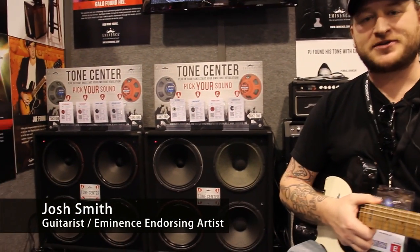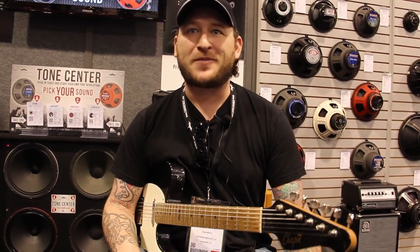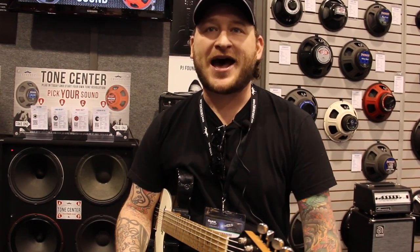Hey, I'm Josh Smith, the guitar player, longtime Eminence user. I want to talk about the new Tone Center, which is an amazing tool and product to help sell speakers in your store and to help inform speaker buyers about what we've got here at Eminence.